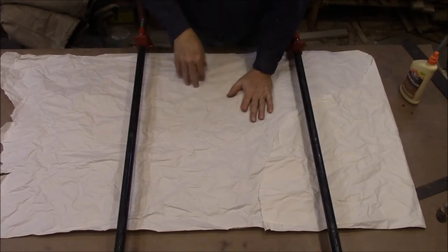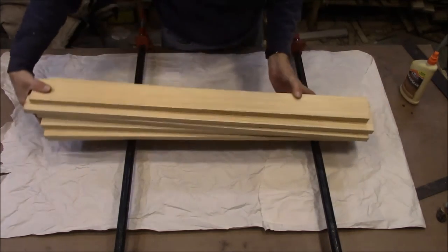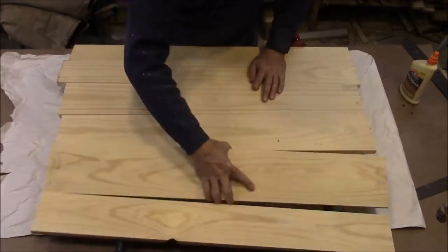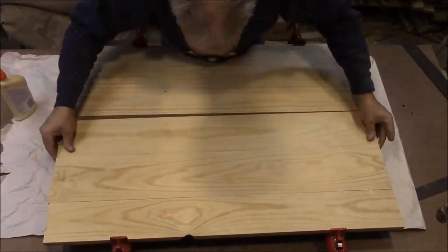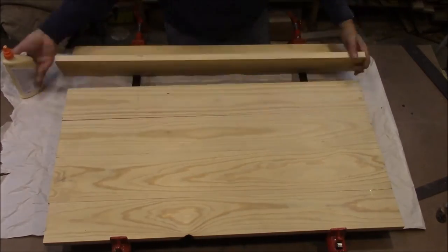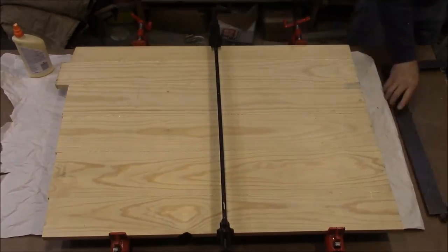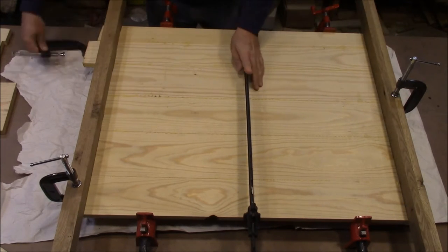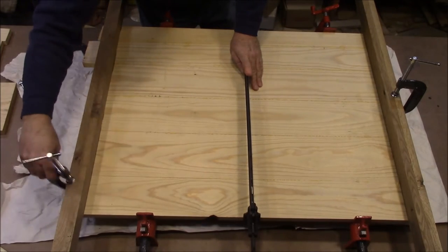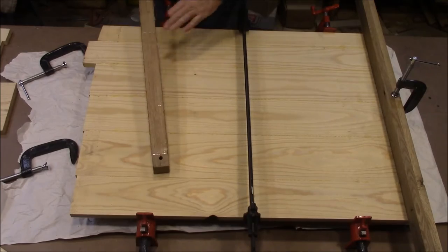We've got some paper laid down so glue doesn't get on the bench top, and then a couple of pipe clamps here — we're going to get this glued up. I clamped these on here to make sure everything was straight. They actually have a name but I can't remember what they're called. Basically I glued two strips of oak together, joined them nice and flat, and then put a piece of clear packing tape on there to keep the glue from sticking to them.